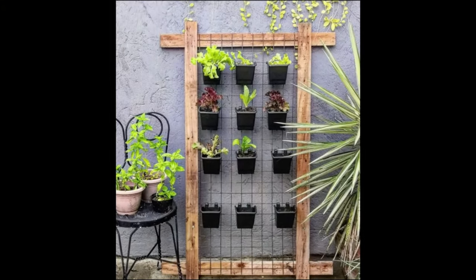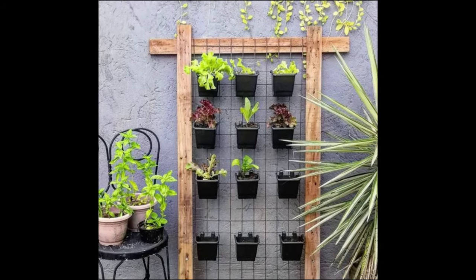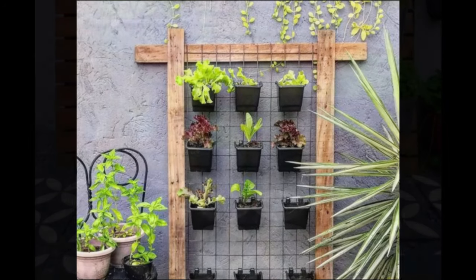Construct a rectangular wooden frame from affordable lumber or pallet wood, and then weave horizontal and vertical wire mesh to create a hanger for a potted plant.